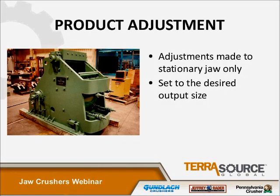The product adjustment, or the output size from a jaw crusher, is made on the stationary jaw side of the machine. This is done by adding or removing shims at the bottom support of the stationary jaw, which opens or closes the opening to get the desired output size.